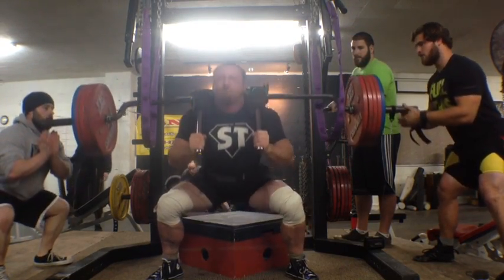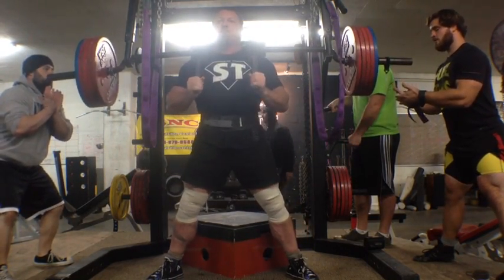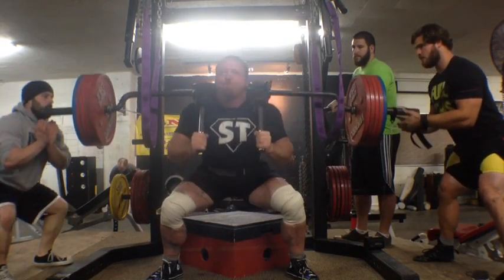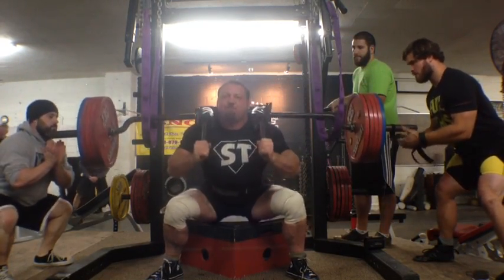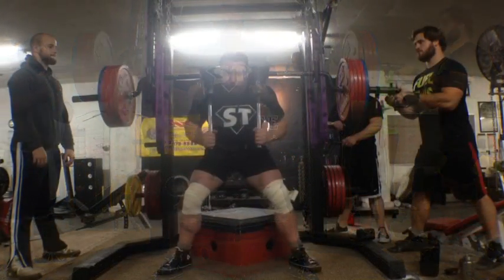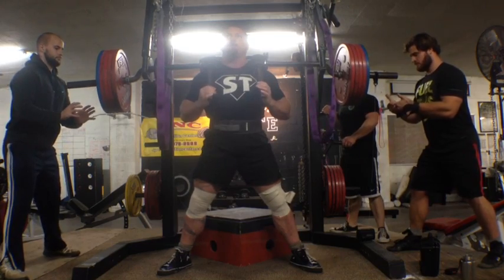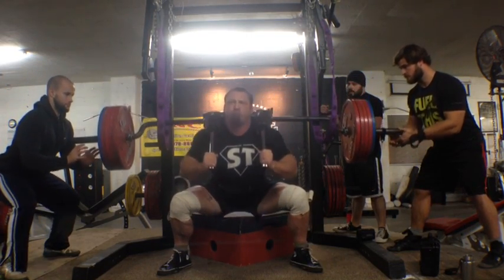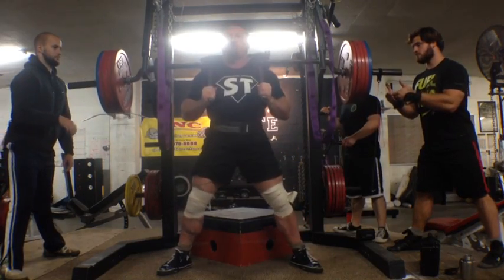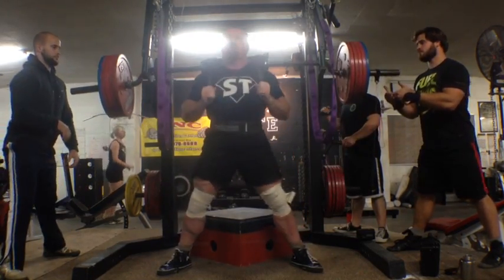I did five sets of five reps and was able to maintain good speed all the way through. Felt good, felt powerful — definitely felt like I was holding the bar at the speed I wanted to. But the unanticipated part was this is pretty heavy weight for a safety squat bar, good depth, and a lot of volume with maintaining speed.